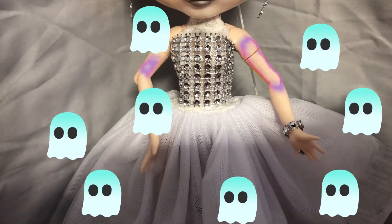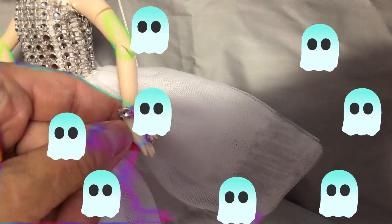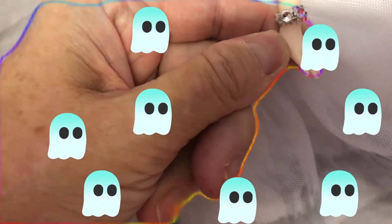Same with her bracelet. She does have a ring on — I did also pop a ring on her, a wedding ring, so she's all ready to be married.